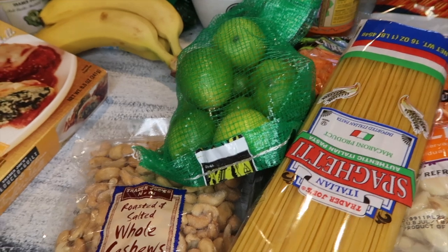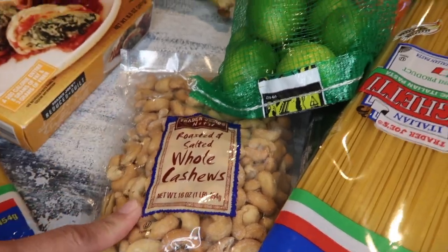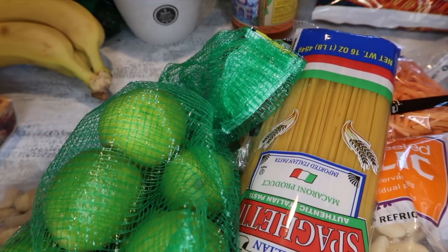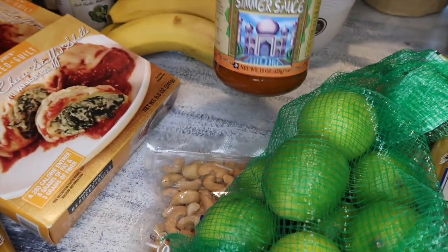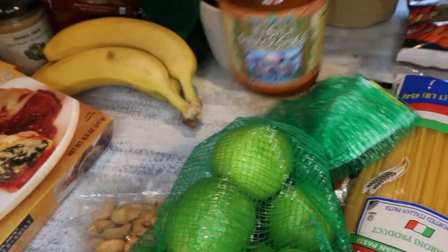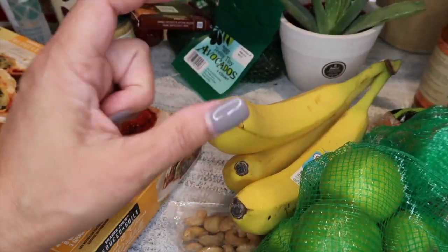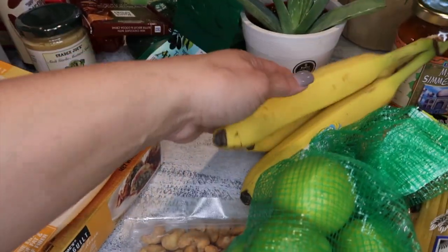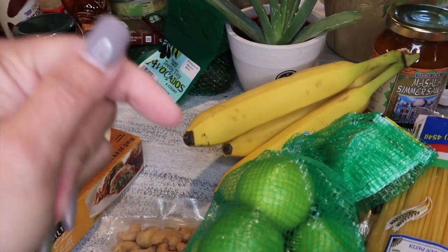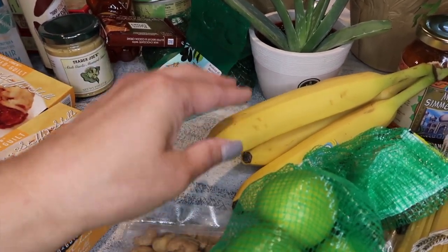It's one of my go-to Thai dishes for the family. Danielle is allergic to certain nuts but she can have peanuts, so everyone eats it — it's amazing. I can share the recipe if you want. I also grabbed the masala simmer sauce, which I made a few days ago and the kids loved it. And just a couple of bananas — Trader Joe's sells them individually for 19 cents each.